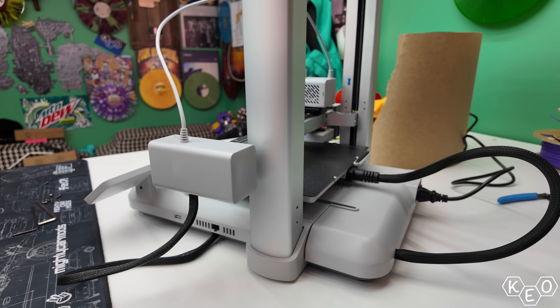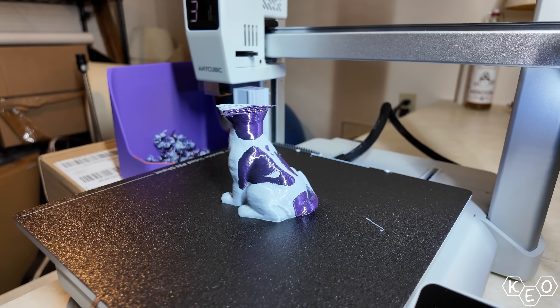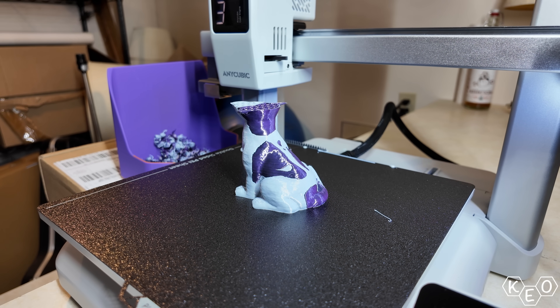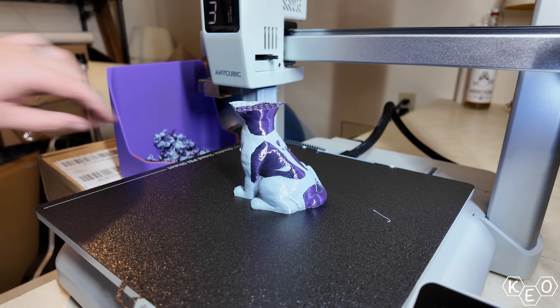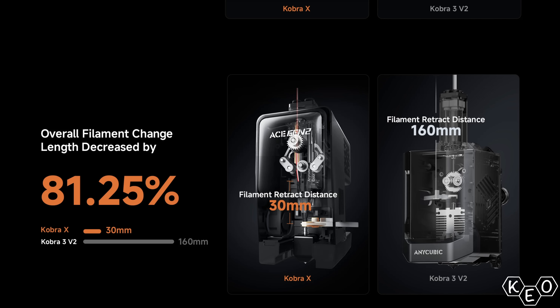Right now this printer is only $300, and that's pretty affordable, but it also provides one exceptional advantage — your prints are going to complete a lot sooner, because it's not wasting so much time flushing filament. The distance the filament has to travel to retract and make room for the next color is way shorter because the Ace Gen 2 is the tool head. That means a 22 hour print can be as short as 16 hours now, and that's a huge savings for anybody. The filament cutter appears to be super close to the nozzle, so the amount of purge needed for a color change is a lot less.